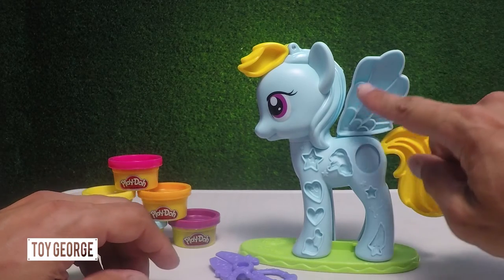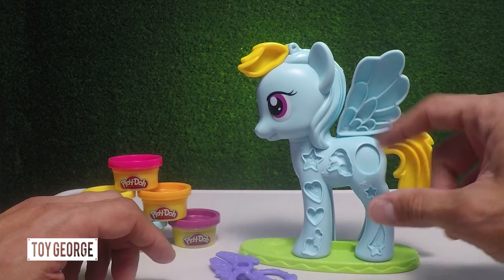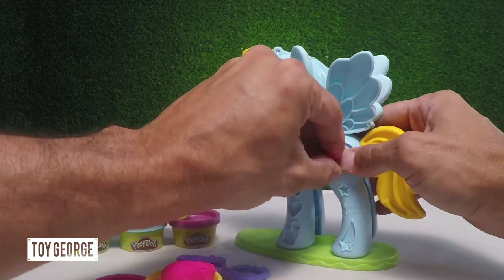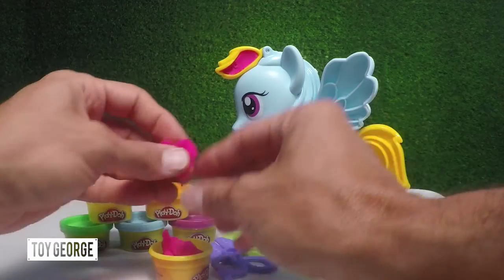Then we've got the wings here that you can insert the Play-Doh in all different colors. It is Rainbow Dash, so go for a rainbow here, and you can insert here on the tail. Just put a little bit in here, make all kinds of cool designs. Then you can just wipe off the extra Play-Doh. A little more pink in the tail.